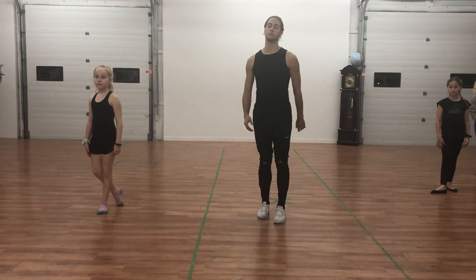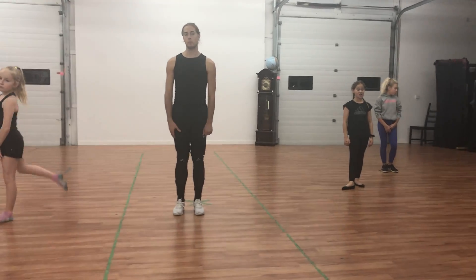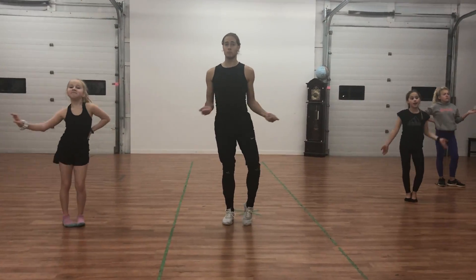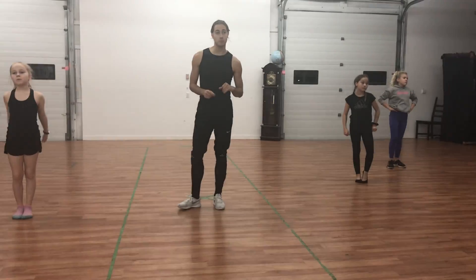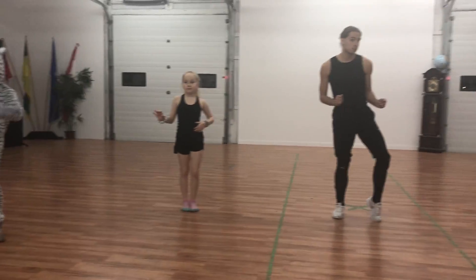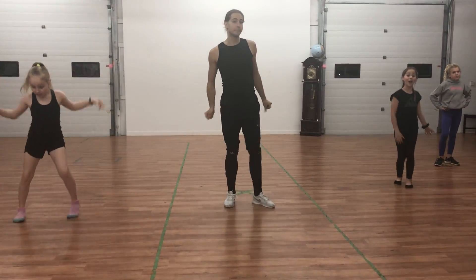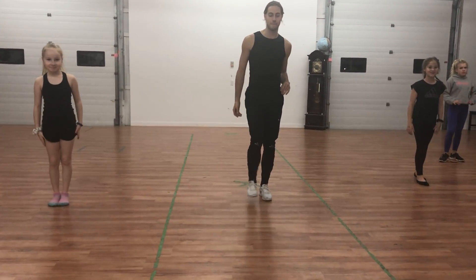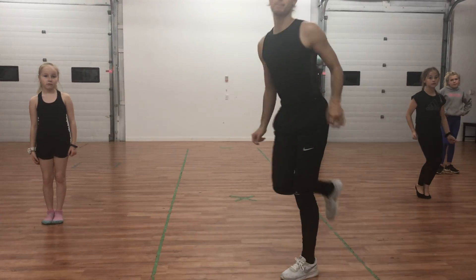Then it's time to do solos — same idea. Eliana and Reese are going to do a six-count solo as we're bouncing and nodding, and we clap for everybody on 7, 8. The next 8 is Jasmine and Addie — dance whatever you wish, and clap for them. The next two are Madison and Zoe — six counts and clap for them. And Anthony finishes — six counts and clap for them.